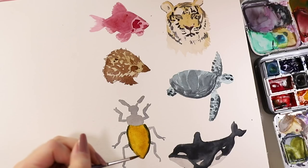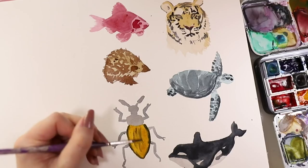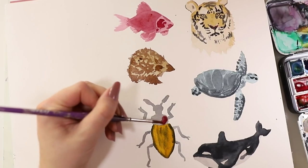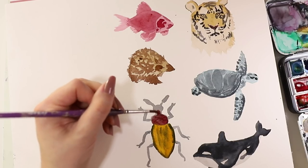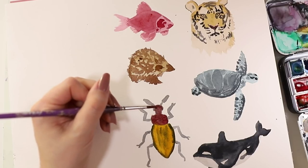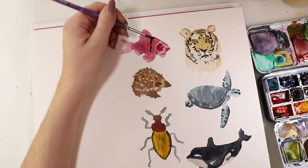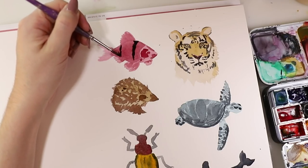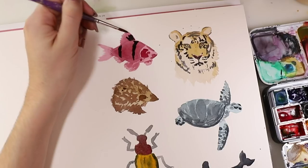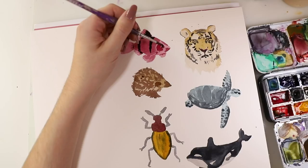I added in some details onto its shell and then added in a red tone. I just went layer by layer and had fun with it. Then I went onto the fish again — this one has these black stripes and I added those in, and onto the fins also, because it has a little bit of black there as well.